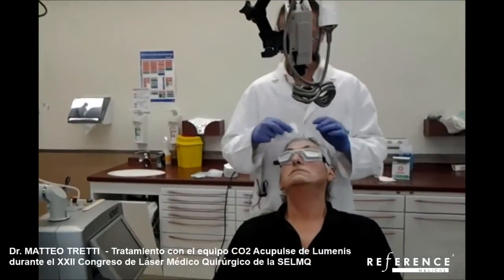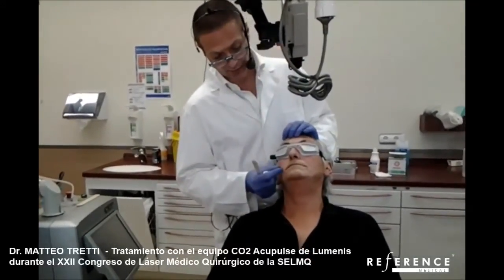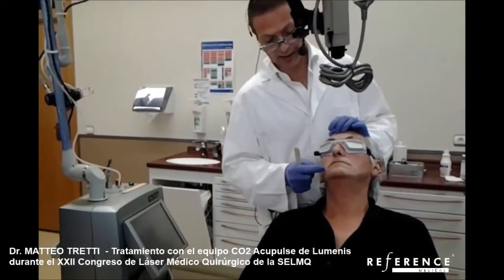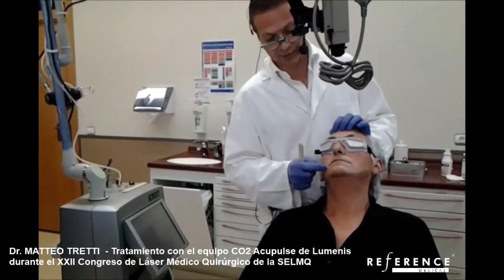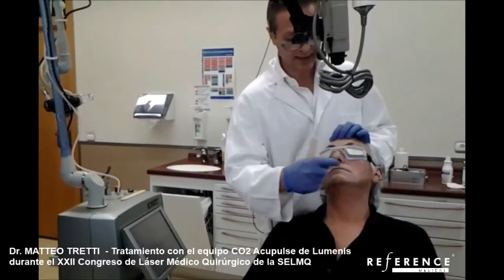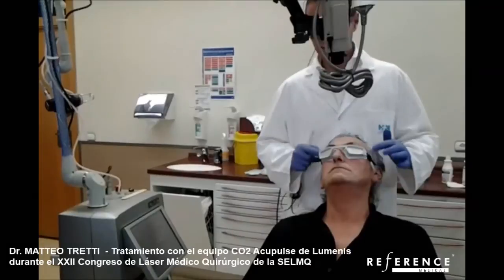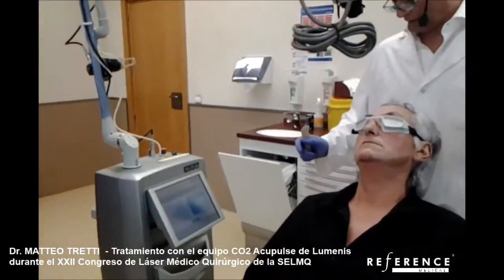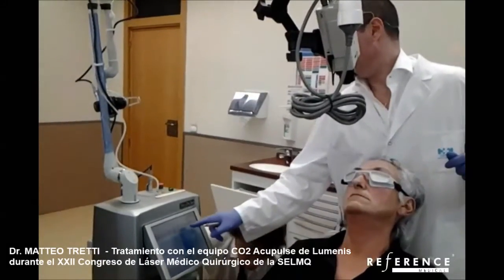The plan is to start treating the base of the wrinkles, then do a more aggressive treatment around the mouth area, and more superficial treatments on the forehead.